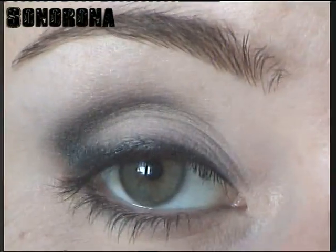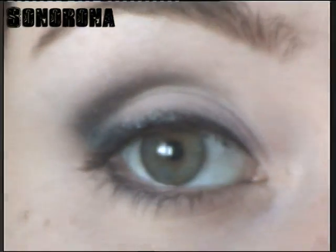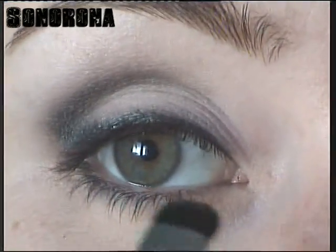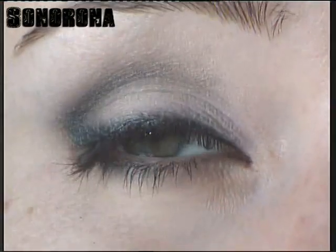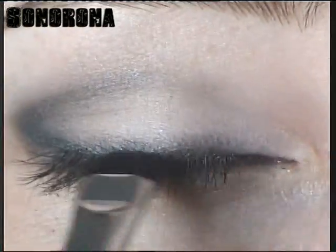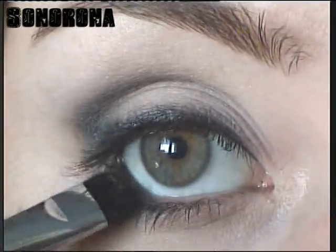Una vez más o menos difuminado vamos a coger este pincel, que es muy recio con las cerdas muy juntas, y la sombra entre gris y negra que cogimos antes. Vamos a pasarla por encima del eyeliner en gel para difuminar aún más, que nos quede más integrado el gel liner con el párpado y vamos a terminar de repasar la última parte. La sombra vamos a pasarla también por aquí debajo un poquito.